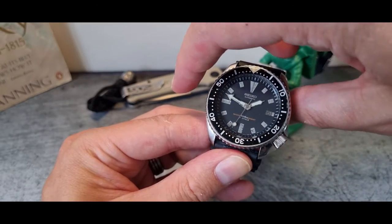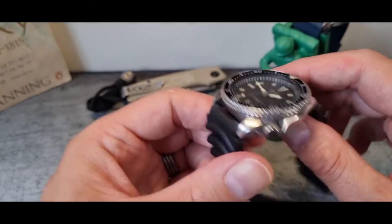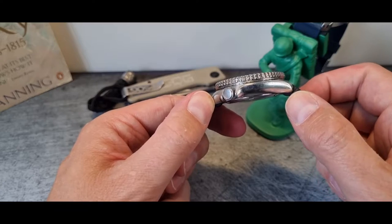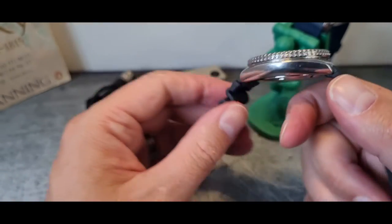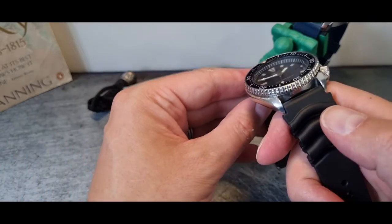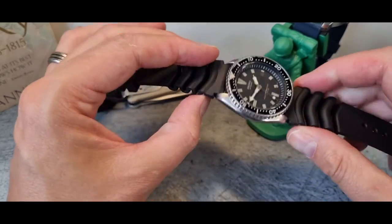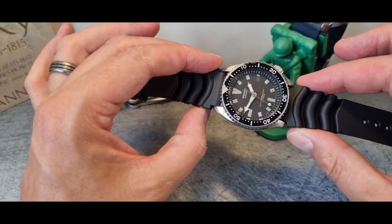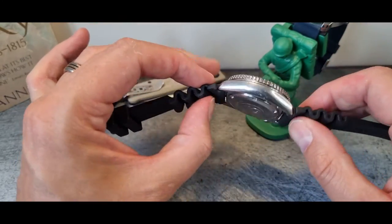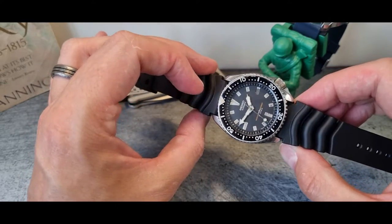These are 42 or 41mm across depending on where you measure, with those crown guards. A very manageable 45mm north to south, 12.7mm deep, and 22mm lugs — meaning this little watch is going to sit very well on almost everyone's wrist.